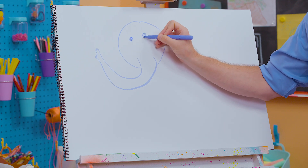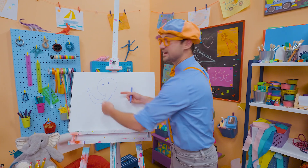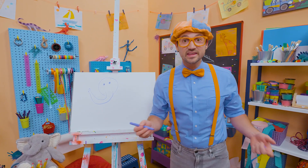Let's draw a small circle for an eye right there. There we go. And then what does it have on the side of its head that are really big?